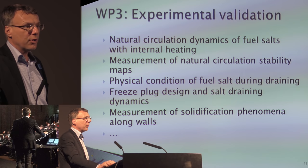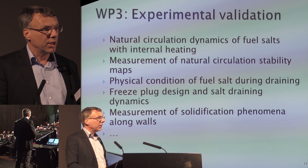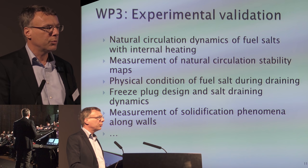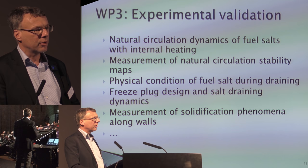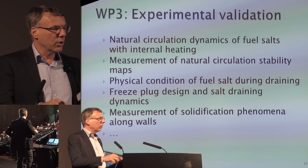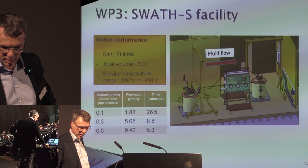Work package three is about experimental validation of our code systems, which are also developed in work package four, where we investigate natural circulation dynamics. Our first target is to extract decay heat from the primary circuit without draining — keeping the salt in the vessel — but that means a loop with internally heated salt, which is different from, for example, a natural circulation boiling water reactor. We also look at freeze plug designs and the freezing and remelting of salt against cold walls.